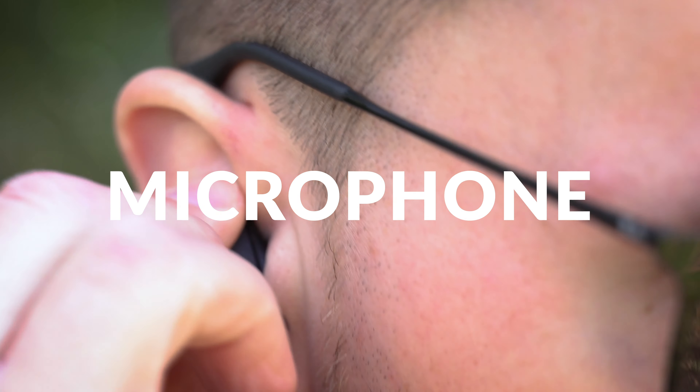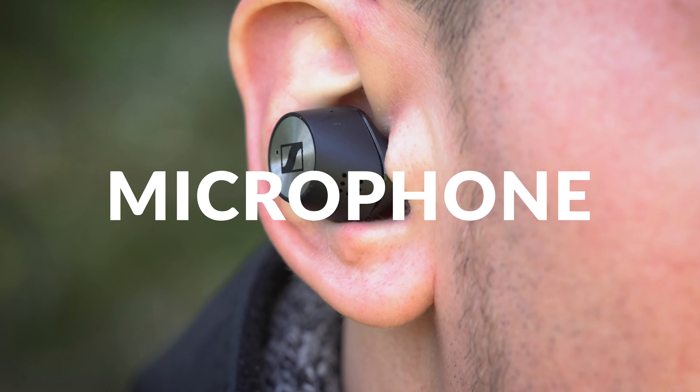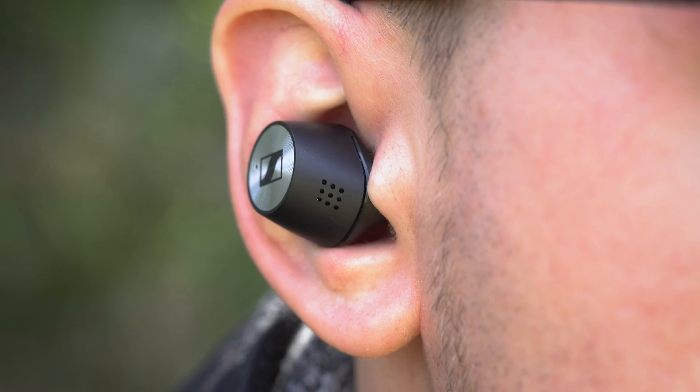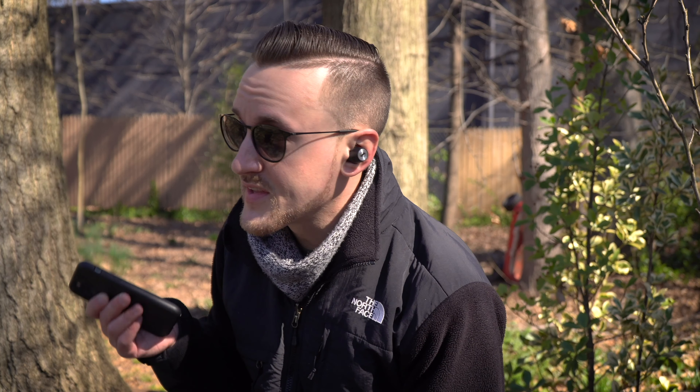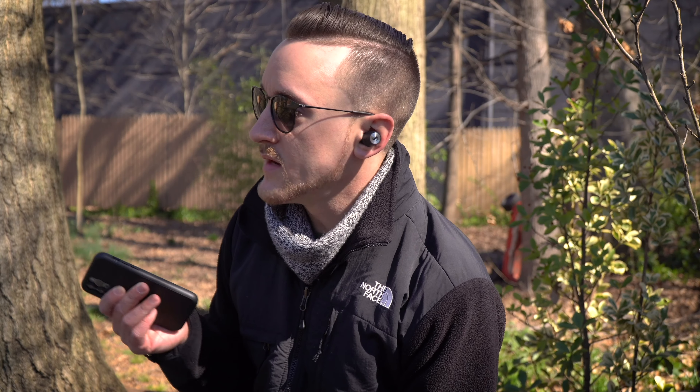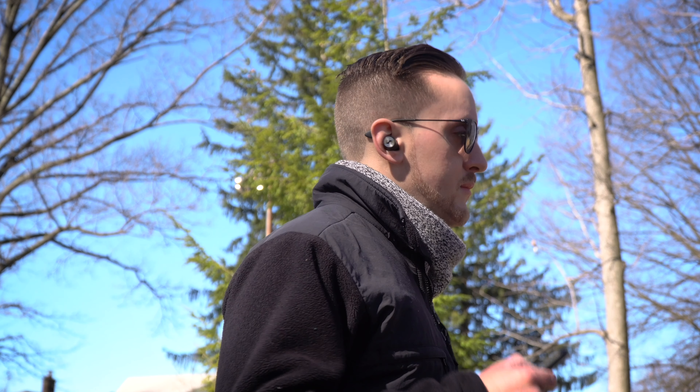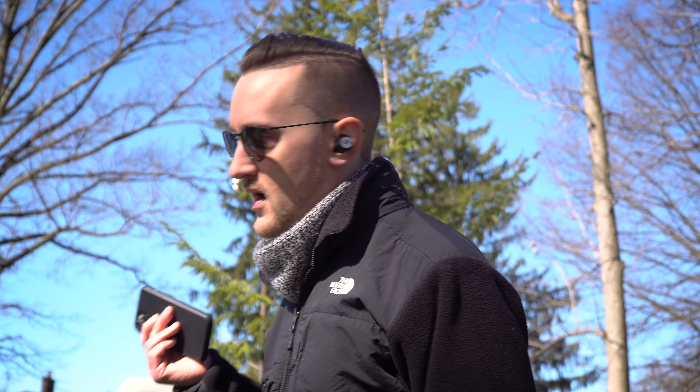As you'd expect from a typical Bluetooth headset, you can also use the built-in microphone to make and take calls without taking them out of your ears. Sennheiser mentions that the microphone uses beam-forming technology that zooms down towards your mouth to eliminate surrounding sound. Through the few times I used them to make a call, the person on the other end had no problem hearing me and I had no problem hearing them — it was like a typical phone call. No issues, no complaints.